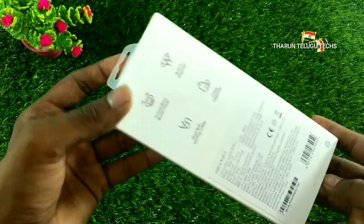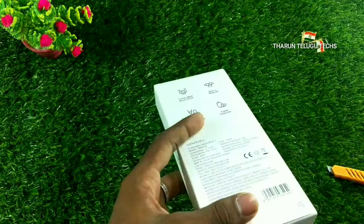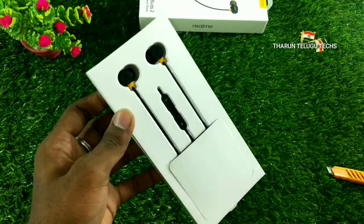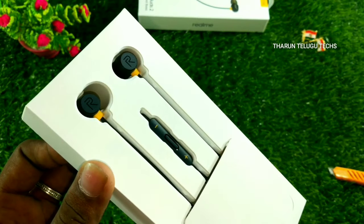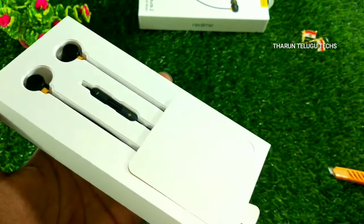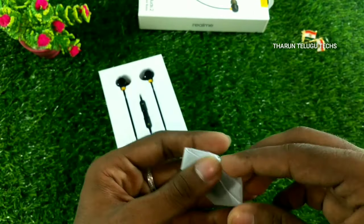That covers the output specs. Now opening the box — breaking the seal — and checking the local contents. The packaging is very decent.